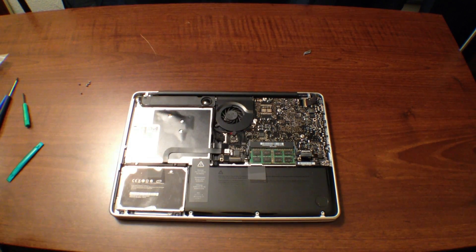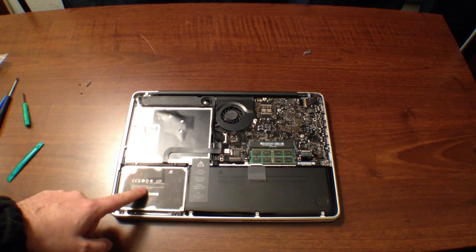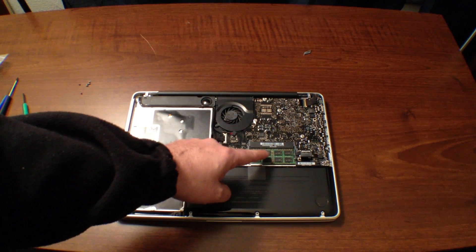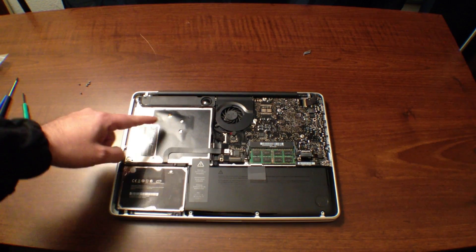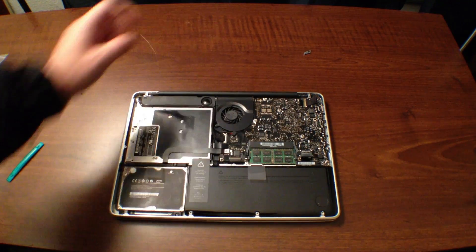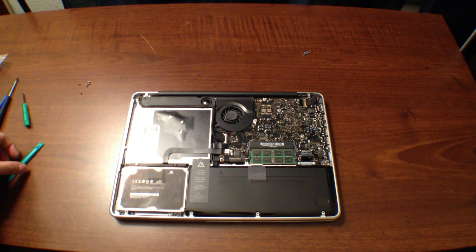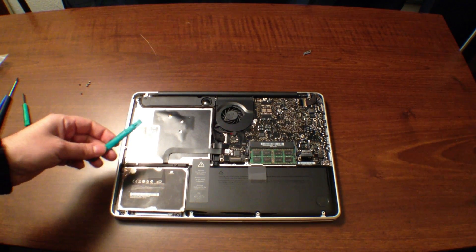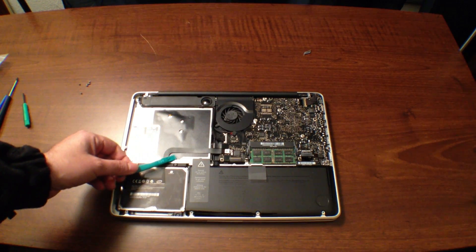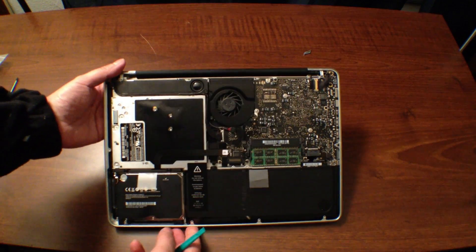Here you have the inside of the MacBook Pro. Over here we have the primary hard drive. This is the battery. This is where the RAM memory is. Here is the disk drive that we'll be removing. And then you have the logic board and the fan there, along with the speakers. First thing you're going to want to do is pop off the cable going to the disk drive. You can see the serial ATA cable right here.